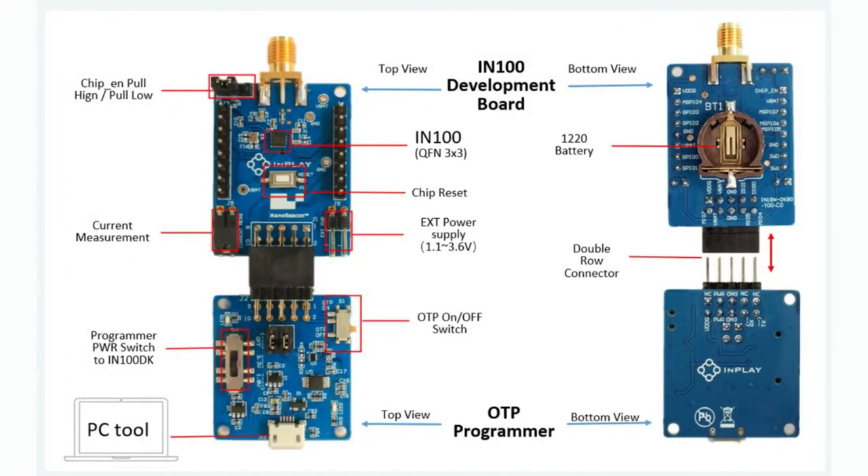I'd recommend getting the dev kit, which is what I got. The dev board comes with a little programmer — good news, it's just a CH340, a standard FTDI-type programming interface, so you can use any one you have handy for bootloading. For your final design you'll need a 2.4 GHz antenna — trace or chip antenna — but for development they include an SMA connector. There's a CR coin cell battery on the back, a reset button, a jumper for current measurement, and an enable pin. It's a nice little dev board, and you get three of them — because again, it's one-time programmable.